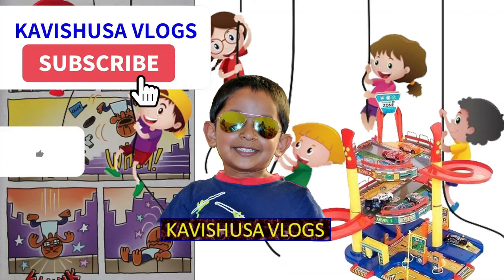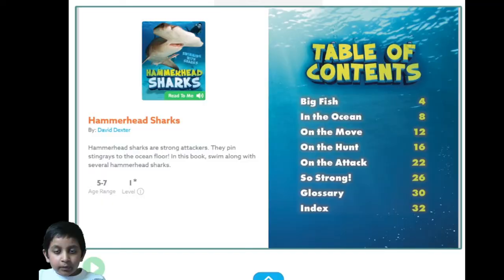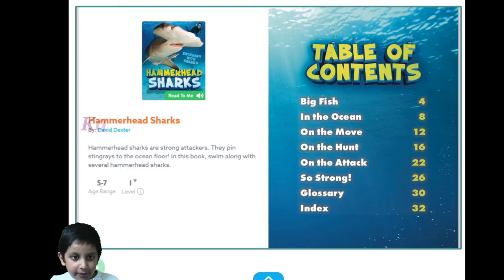Before we start this video, subscribe to my channel, give a like, and click the bell for more updates. Hi everyone, today I'm gonna be reading a book called Swimming with Hammerhead Sharks.